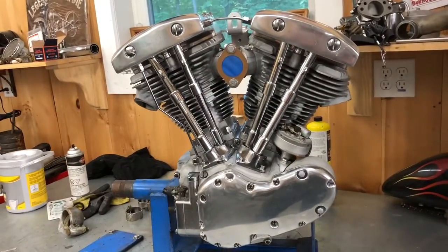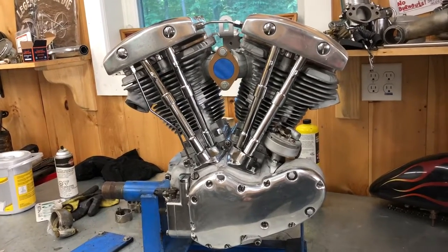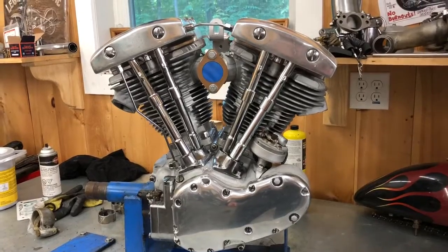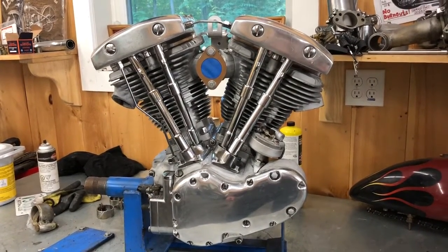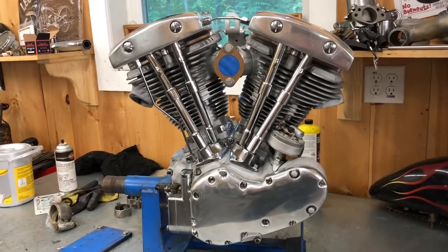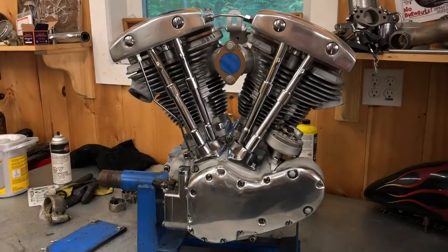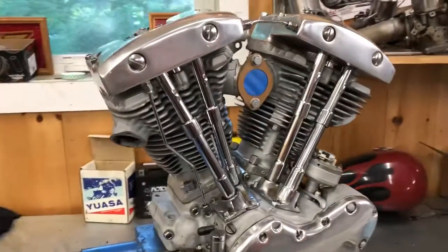I took the whole thing apart, split the cases, got a new pinion shaft. The engine had really low miles on it. I did brand new pistons in it anyway, trued the flywheels — got them real good, these did under a thou on each side. We didn't have to do new rod bearings; they were still in really nice shape. The rod bushings were in really nice shape too.